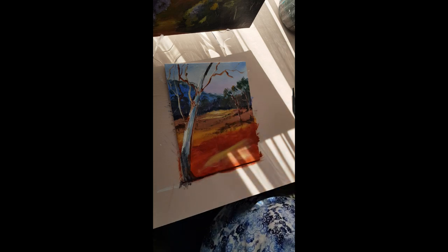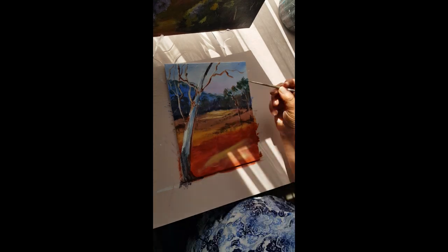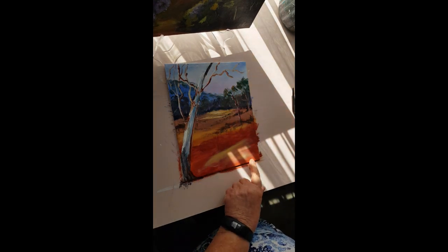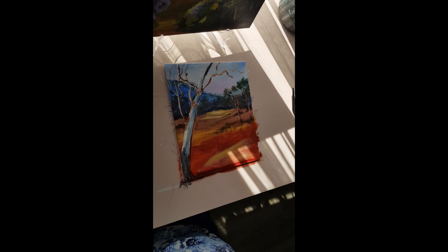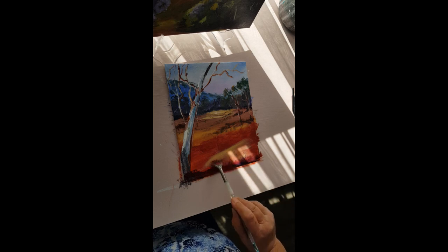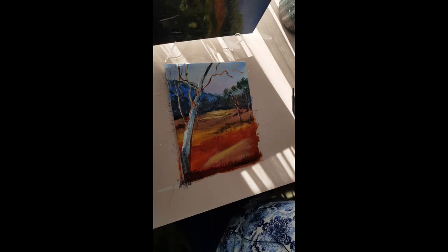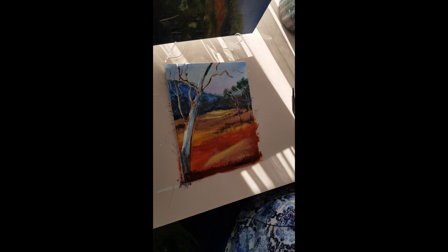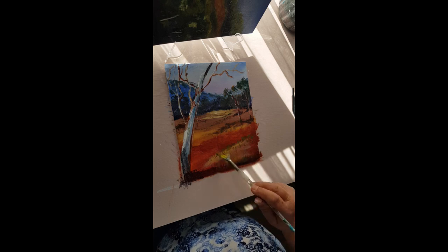With the smaller round brush I'm going to put a couple of highlights onto those branches. At the base of the tree it's going to be darker because there's a shadow from the tree there. Make a dark color, and some grass there - I haven't reloaded the brush, just pushing up that color I used for the dark foreground. I'm going to put some grasses down there. These ones are going to be a bit brighter - cadmium yellow, a bit of ultramarine blue, and a little bit of burnt sienna in the brush. They're going to be longer because they're closer to us.